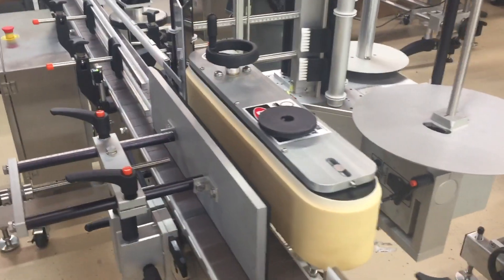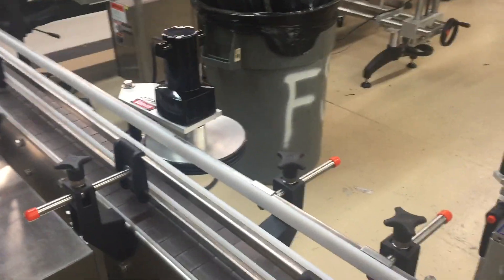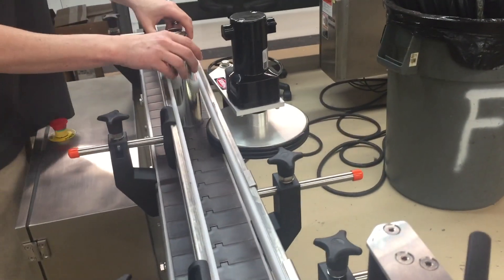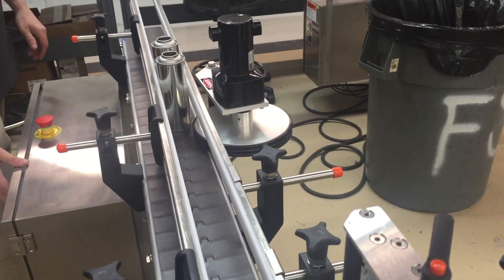Now the technician is going to make sure product flow is very smooth and the pacing wheel is going to firmly grip the can without venting.